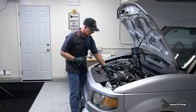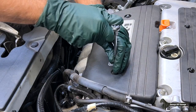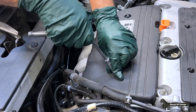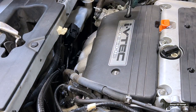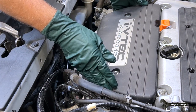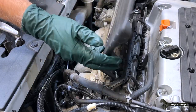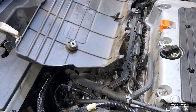First thing we need to do is take off the cover. It's just a 10 millimeter socket and it's two nuts. Once that's off, it hooks in there with the two nuts.